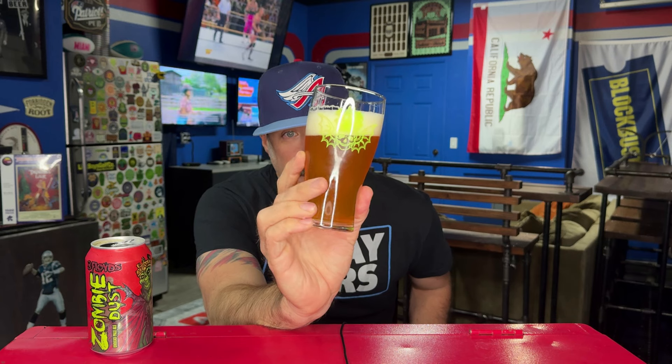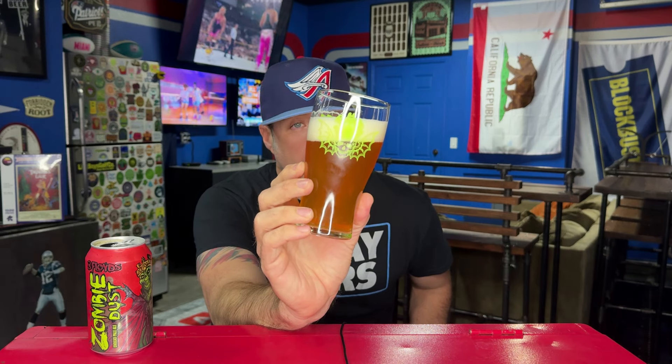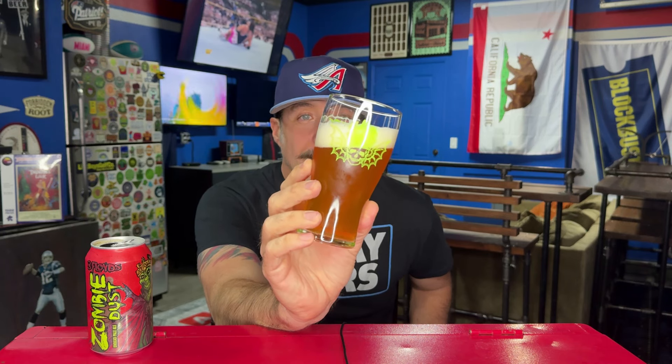This beer has a chill haze on it, but it is clear — I can see my finger through it. It's a cool, sunshiny yellow color, probably looks way darker on camera. Fluffy, bright white head. I haven't seen this glass in forever — I love this glass.